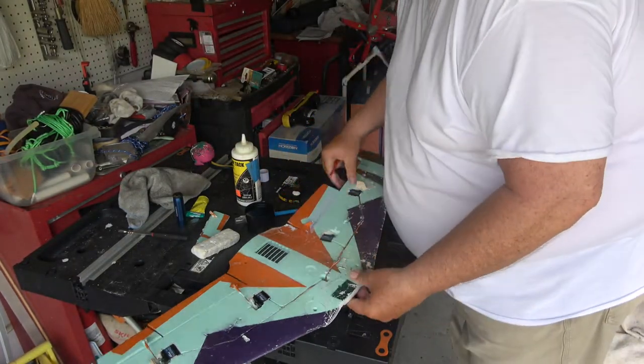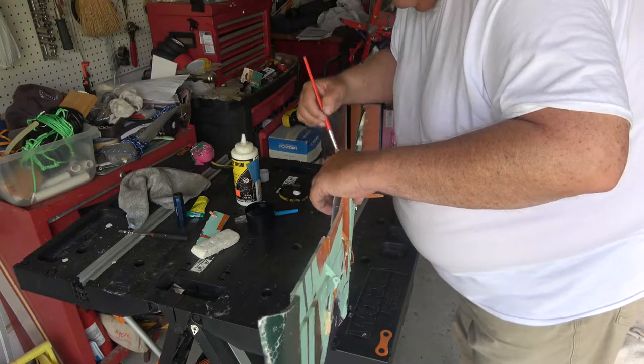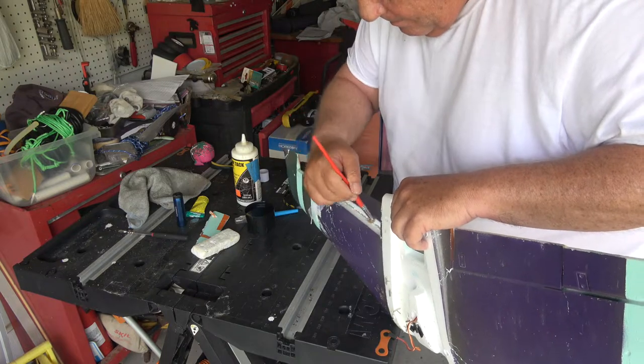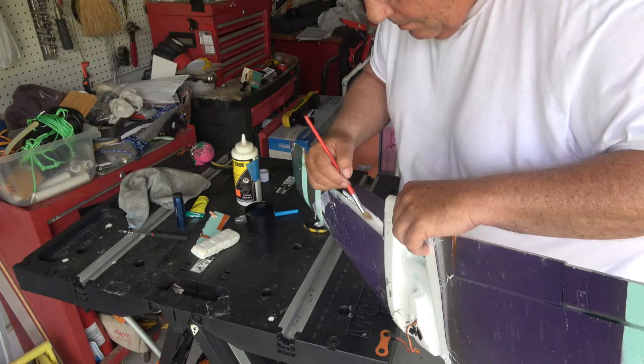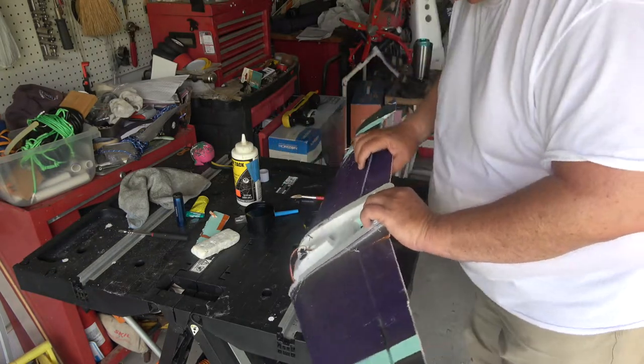Woodland Scenics Foam Tac, my brush. I like using this glue. I could have repaired the whole thing with this glue if I wanted to. It just takes longer to set up because it's water-based. When it's hot and humid like it is here in LA, it takes a long time. Just thin coats. It makes the best hinge.